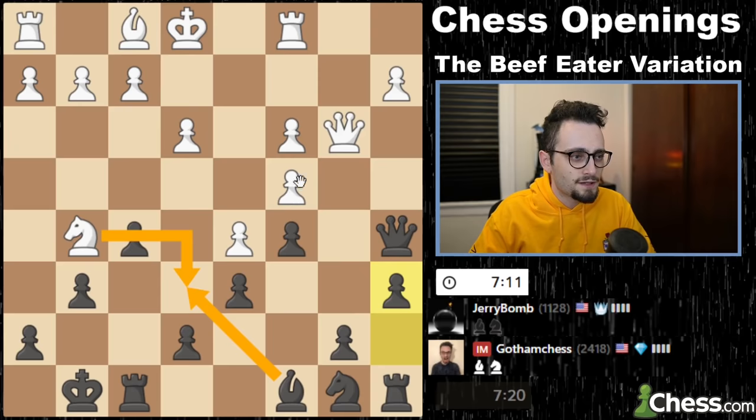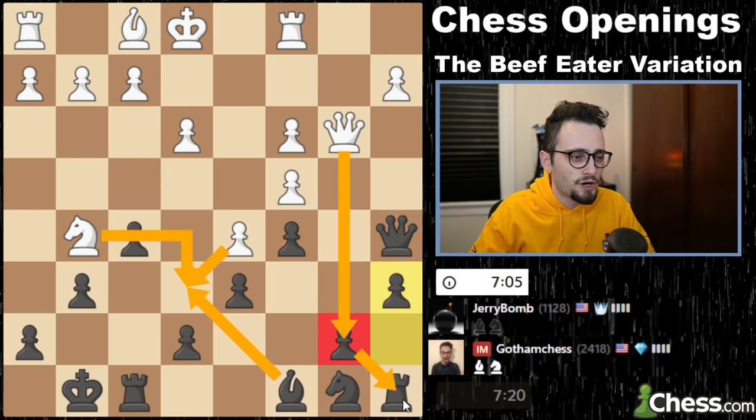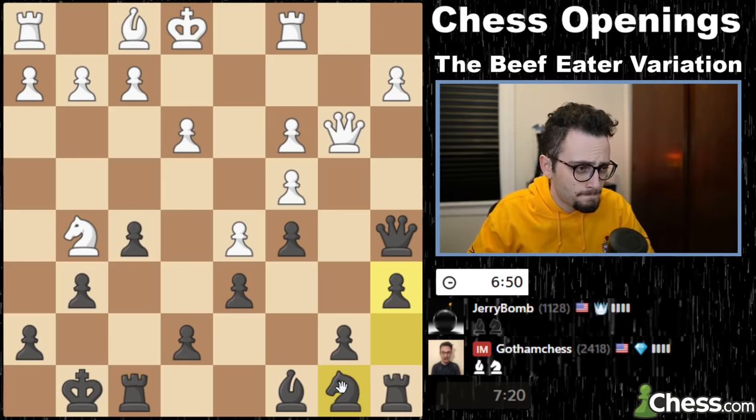Knight e6, bishop takes. Queen takes b7, actually, is a pretty cool idea — not taking back the bishop and trying to trap my rook in the corner. I think my opponent will get their queen trapped if they play like that. I think there's some way for me to lock this queen away and just win the material. That is why we play the game. When the knight comes here, I could just play something like rook f6, which would attack the knight with a second piece.